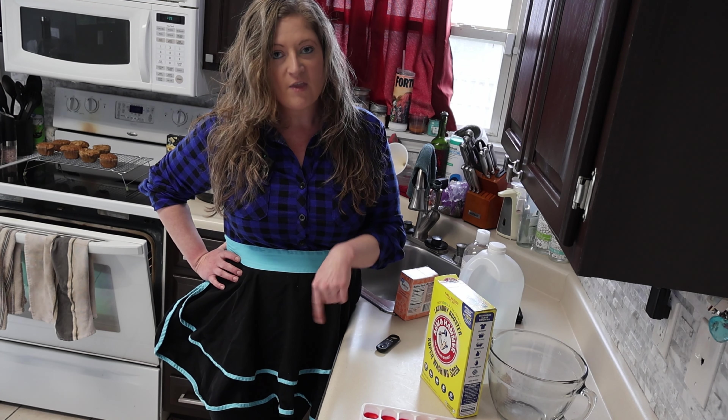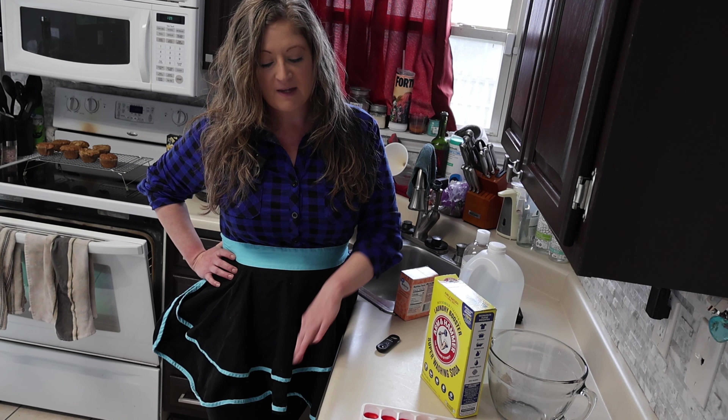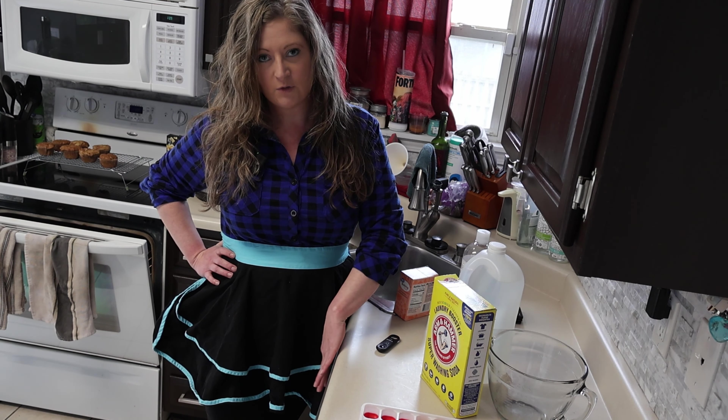Hey everyone, hope you're having a great day. Today we're doing another experiment, and we're going to make our own dishwasher tabs. The ones you buy in the store aren't very healthy for you, especially if they stay on the dishes. There are just a lot of chemicals in them, and I want to try to make my own, and I hope it's safer.